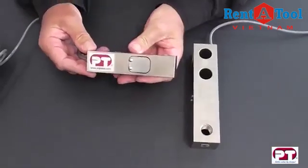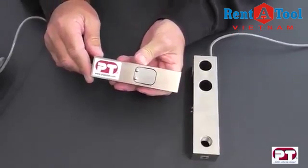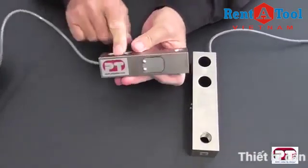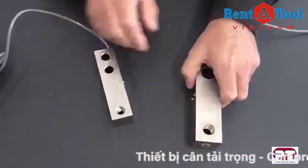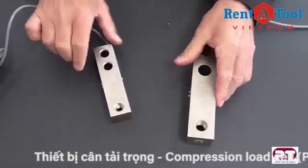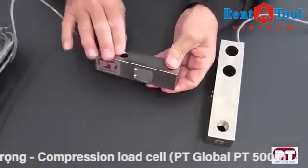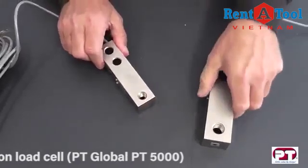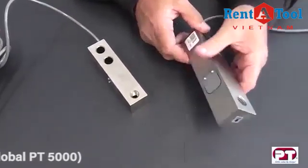The PT5000 has six metric capacities and six Imperial capacities. In the metric it is in two sizes: 250 kg to 2 tonne, and the bigger cell 2.5 tonne and 5 tonne. In the Imperial it is also in two sizes: the smaller size 500 pound to 4,000 pound, and the bigger cell 5,000 pound and 10,000 pound.